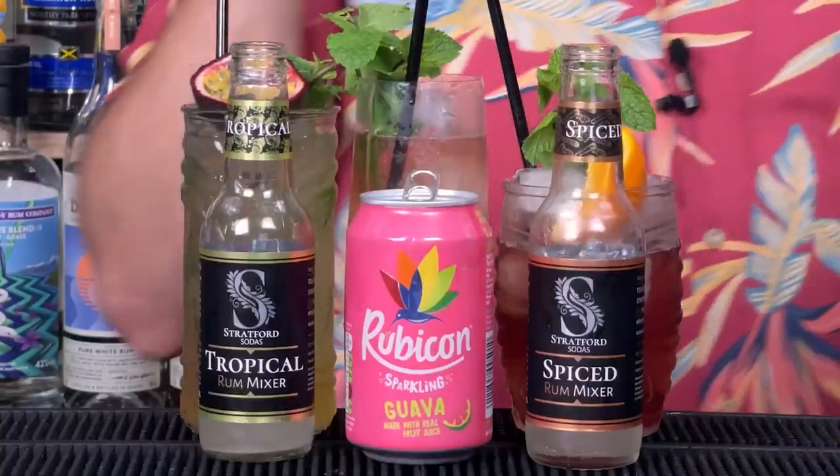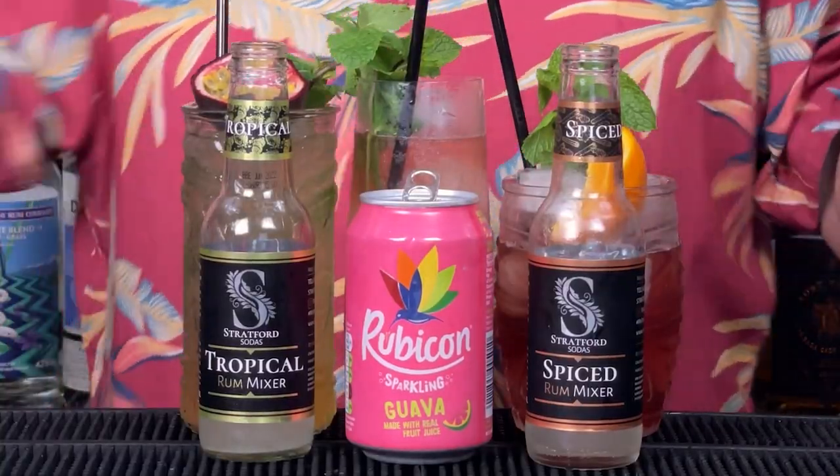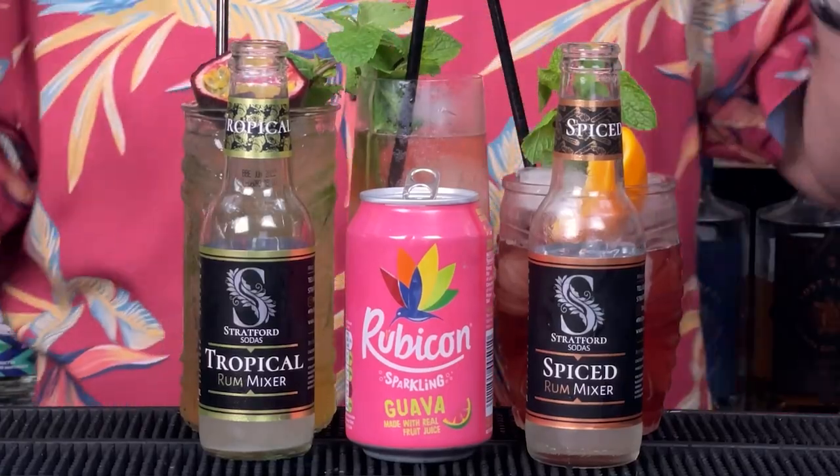Welcome back, rum fans. It's Saturday morning, I've got the red shirt on — it can only mean your rum cocktails without the faff. Three simple ingredients. Because I know some of you get a bit bored with rum and coke, and some of you don't want to go into cocktails with five or six ingredients. You just want some simple rum and mixers, maybe rum with a bit of syrup. We have got you covered — that's what this Saturday morning series is all about.